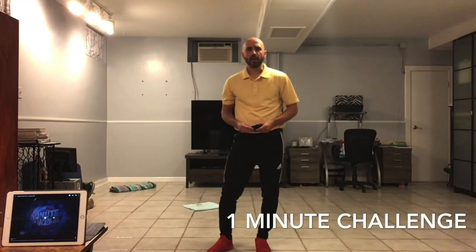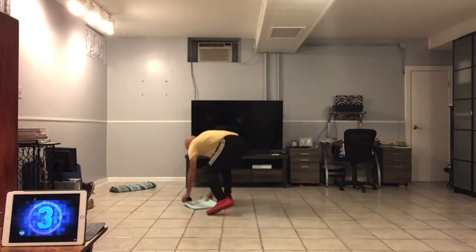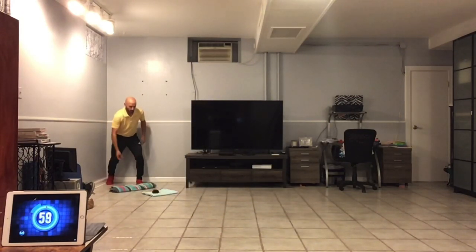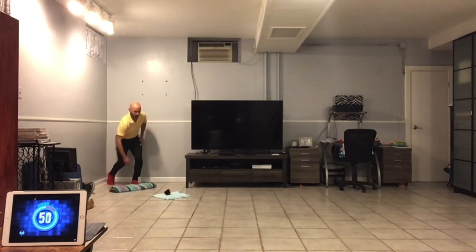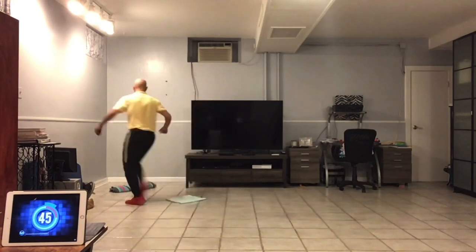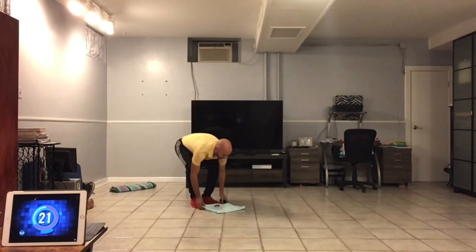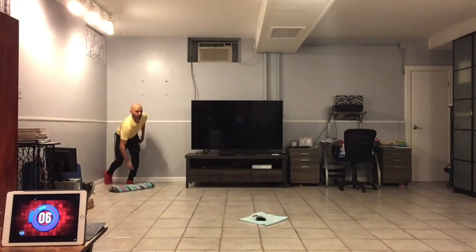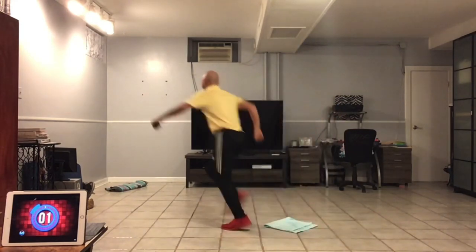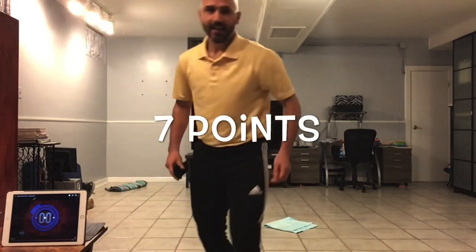Let's see how many points Coach Gelardi can get. The game begins in three, two, one. One point. Two points. Three points. Four points. Five points. Seven points. All right — seven points!